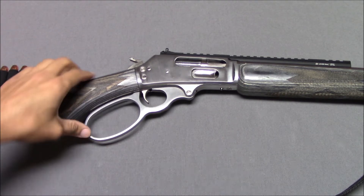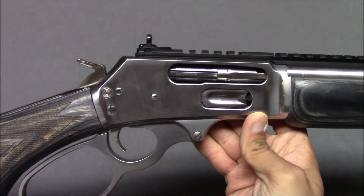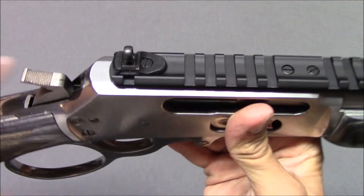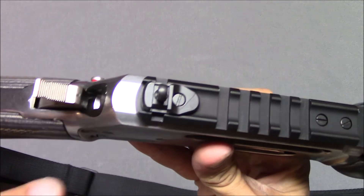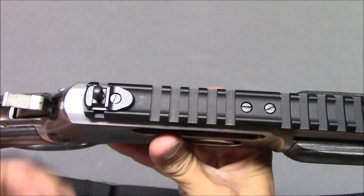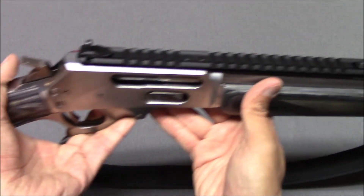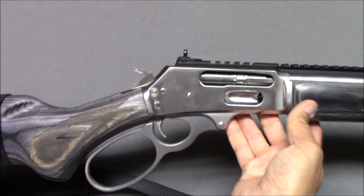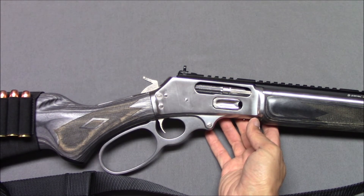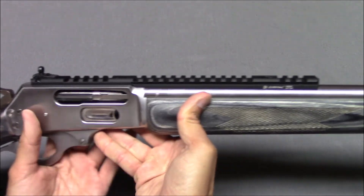I don't know if there's anything else I could say that someone else hasn't already said. It's reliable, accurate, and durable. I did not need to adjust the sights, fortunately. The rear XS sight can be removed — I believe you take out a screw and it comes off — to mount a scope using the Picatinny rail. I prefer to just leave it with iron sights since I'm not shooting very far anyway. I'm just going to be one more person to say yes, this is a great gun. If you want a hard-hitting, reliable lever-action gun, I really can't say anything bad about it.